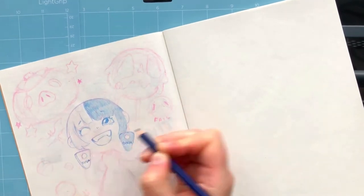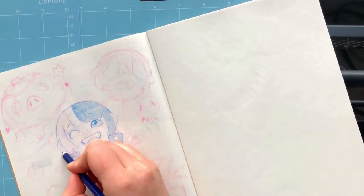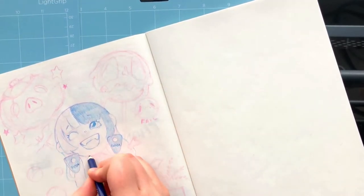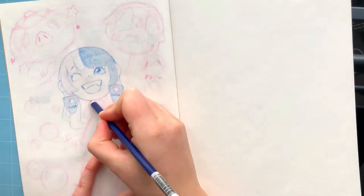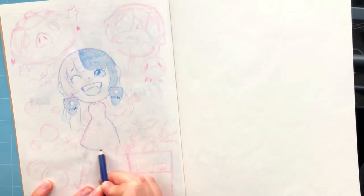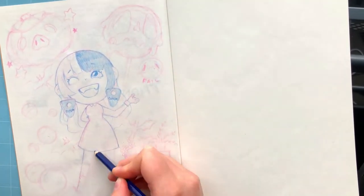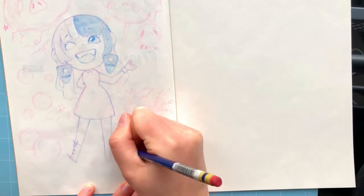Let me know what you guys think — if you prefer the longer version or the shorter one. I might just continue with the short one unless anyone expresses that they like the longer one, because personally I feel like it's a little bit more entertaining since you don't see me draw the same thing twice — you initially see me sketch it and then refine it. Some people find that interesting so let me know.